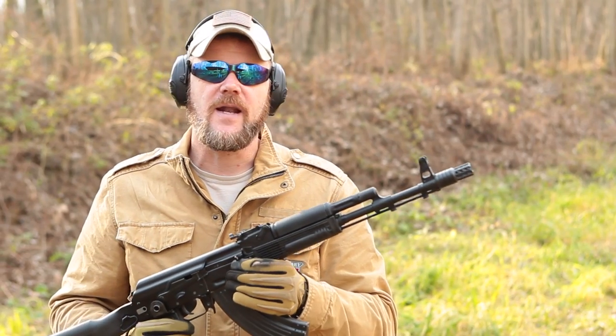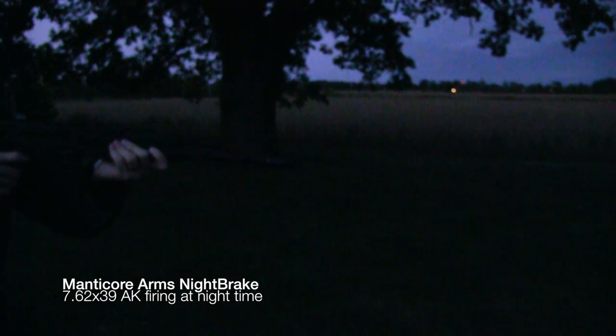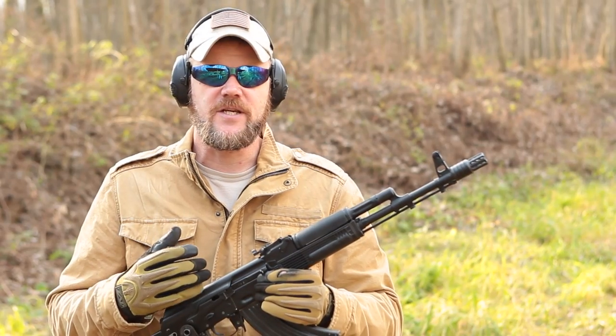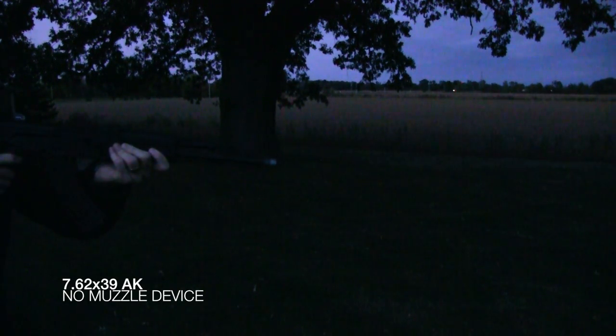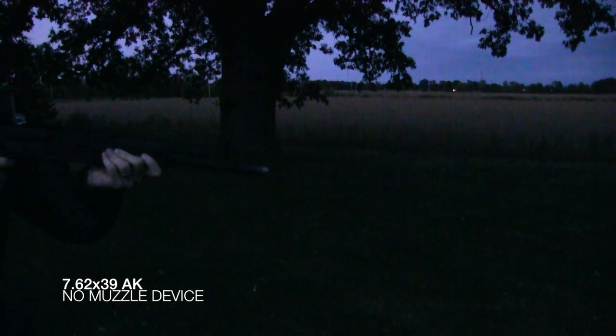I also fired this brake at night, and I'll show you a little bit of that video of what it looks like being fired at dusk and in the evening, and how pronounced the muzzle flash is. I'll also show you some video of this rifle being fired at night with no muzzle device at all. The 7.62x39 produces a huge fireball with no muzzle device installed. This brake actually tames that muzzle flash just a little bit, though it doesn't really reduce the flash hardly at all.